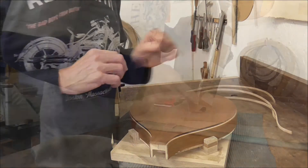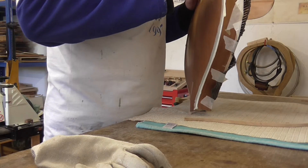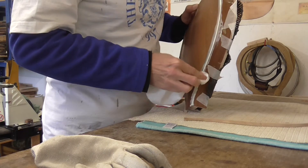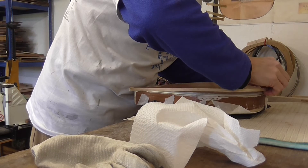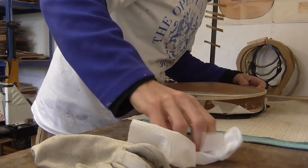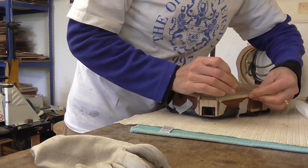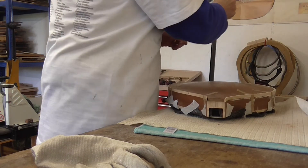Right, so that's number three done. Nothing better than a finger to apply a tight bond into a channel. And then of course you've got to work quite carefully.